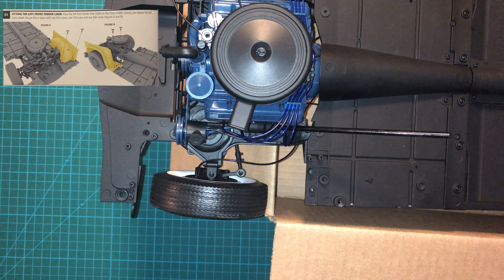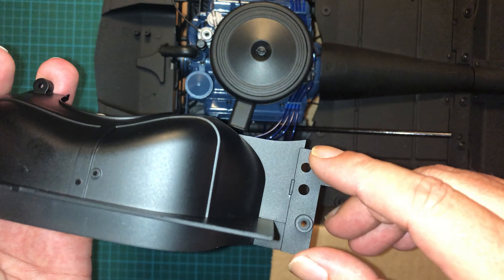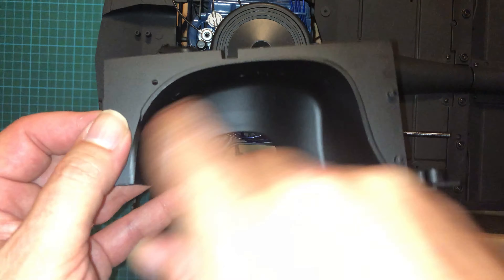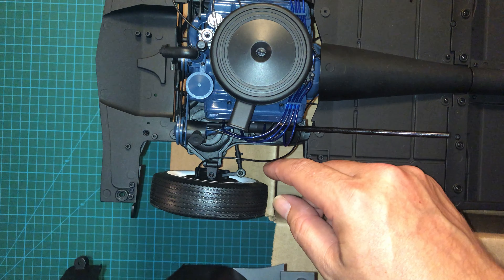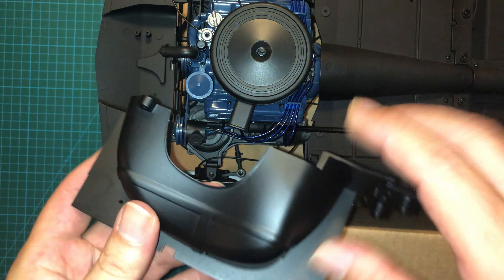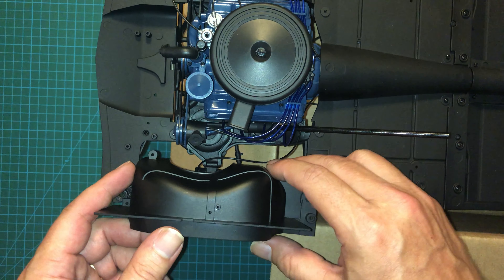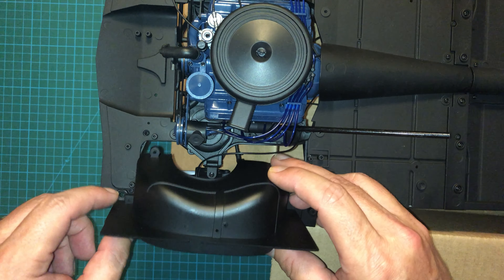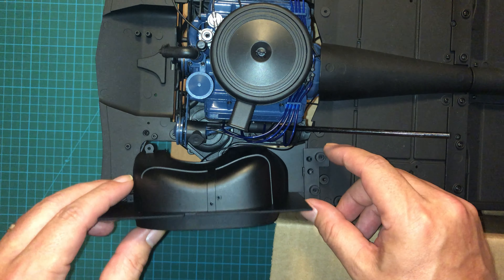To begin, we're going to start with the left front fender. You can tell it's the left because this extended piece here is going to go in towards the back, with the well here facing out. When you're placing this, make sure that the brake line here is out of the way and pushed back. Try to get it to go through this hole here. You can see that it lines up — you've got this tab over here that lines up with this post, and another one right here. Line up over here and then the same on the back.